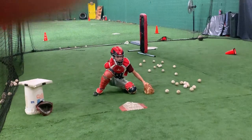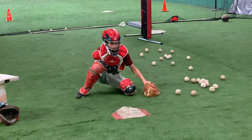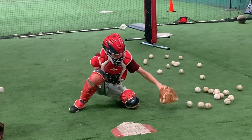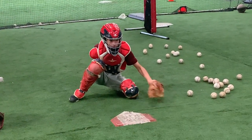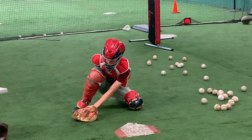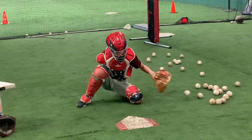Keep your shoulders quiet. Very good. One more. Outside the right foot. There you go.